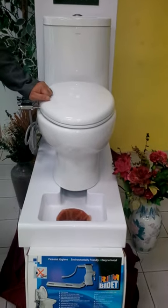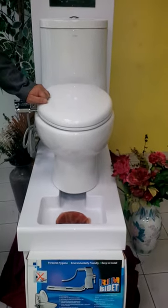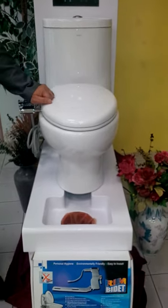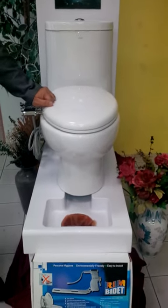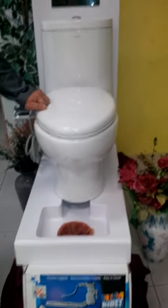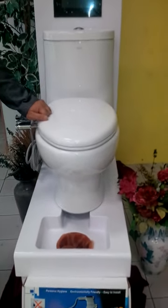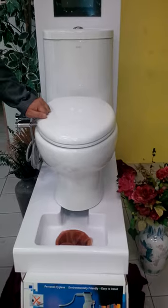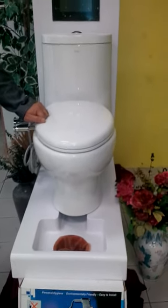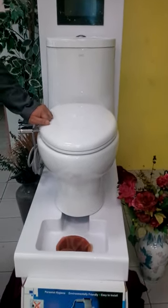We're here today to introduce a great new product called the RIM Bidet. But first, I want to give you a little bit of history. People have been using toilet paper for personal hygiene for over 1,400 years — in fact, it goes all the way back to 6th century China. In a world that puts so much emphasis on improving technology, wouldn't you think that after 1,400 years we would think of something better for personal hygiene, as well as something that's better for the environment?